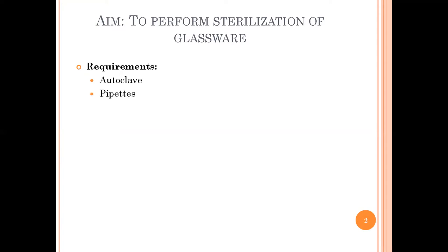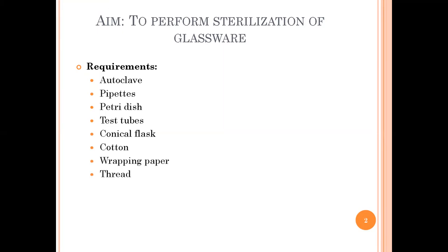The required materials are: pipette, petri dish, test tubes, conical flask, cotton, wrapping paper, and thread.